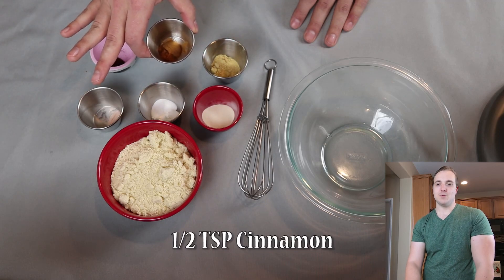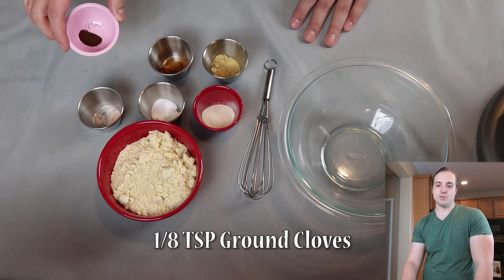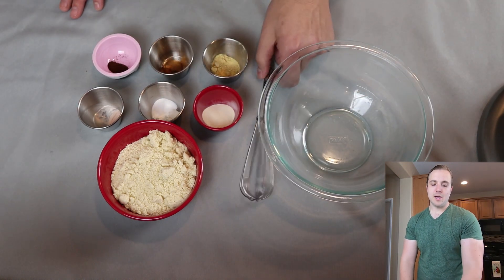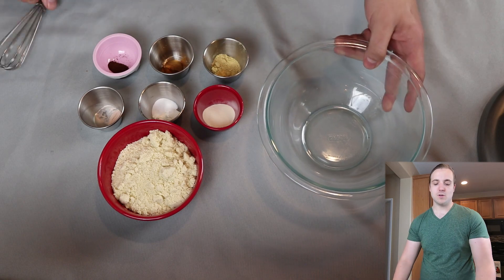Right here we have ½ teaspoon of ground cinnamon, and lastly ⅛ teaspoon of ground cloves — use ½ teaspoon if you don't have ⅛ teaspoon. All we are going to do is combine all of these in a glass bowl and give them a whisk to make it well combined and break up any clumps that might form from the almond flour.